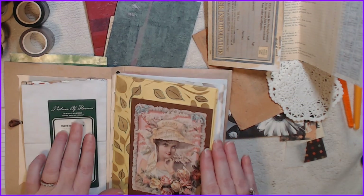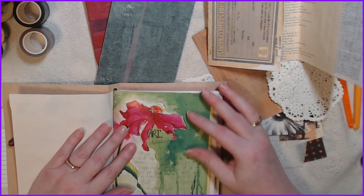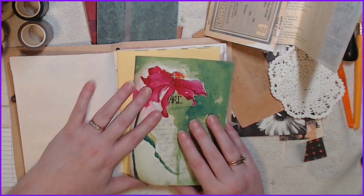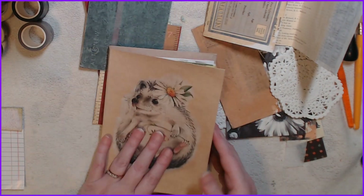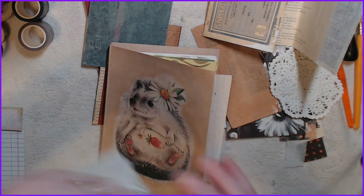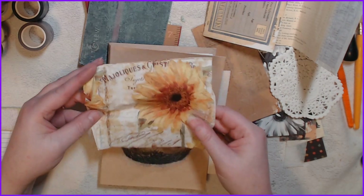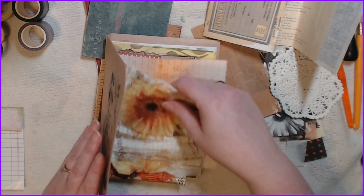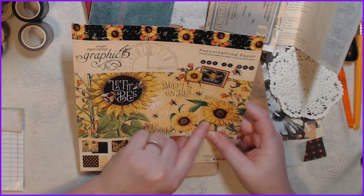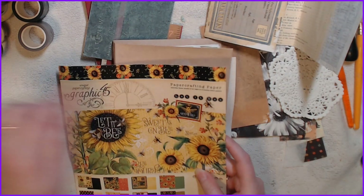Maybe not on this side but maybe here — I just love it, I think it's gorgeous. So I think that would be really pretty, I'm going to stick that in there. I also want to use this in here somewhere, and this as well — I think this is gorgeous. I got it through a swap. I want to cut out these two pieces, this one and this one, and maybe even the strip too.